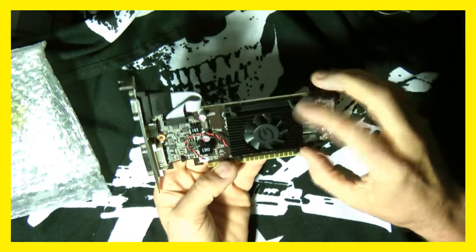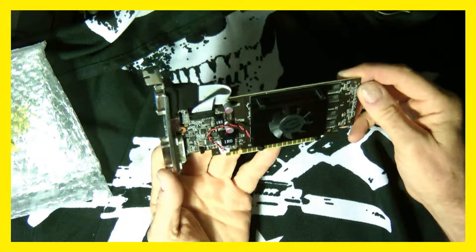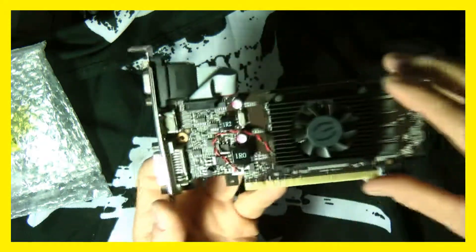The card is pretty neat — it has a fan right on it for cooling because I guess it gets a little hotter than some of the other ones. This bracket here is detachable.